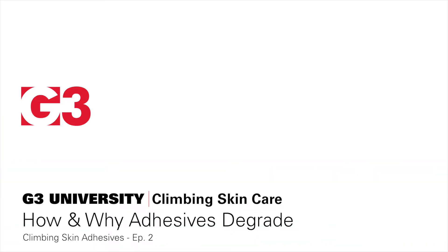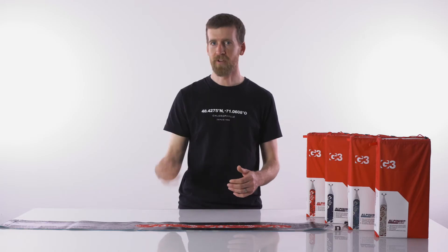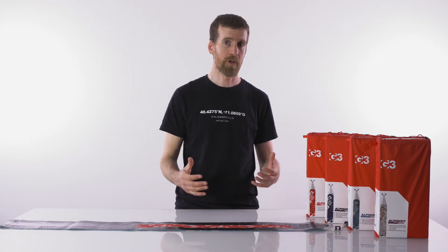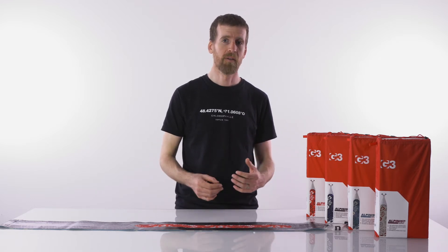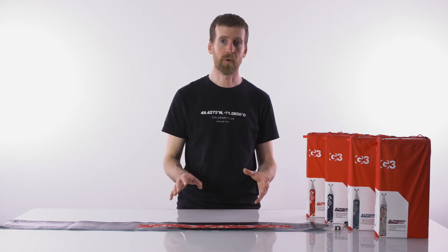In our experience, climbing skins are super durable, but eventually, skin glue can and will degrade and start to wear out. And broadly, there are two reasons that skin glue will tend to wear out.